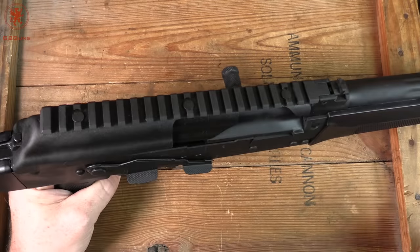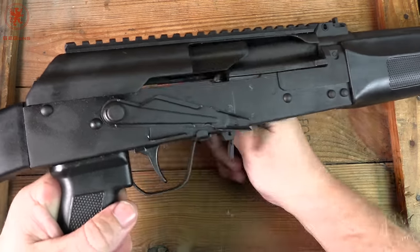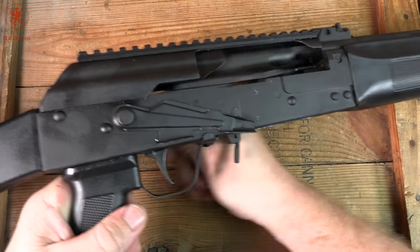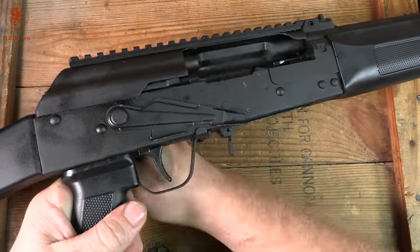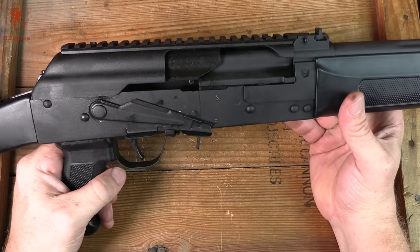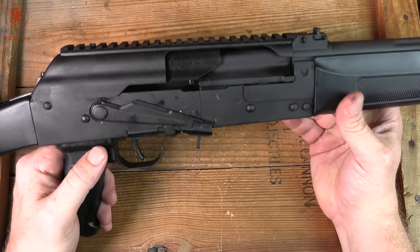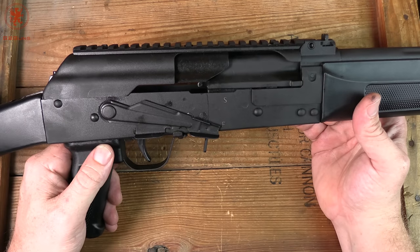Pull back and release to send the bolt home. I also want to show you how smooth that action is — you don't have that typical hump. There's a little pause as you go over the hammer of course, but it's smooth. I already have a couple hundred rounds through it, but it was that smooth from the get-go, and I'll show you why when we take a look inside the gun.